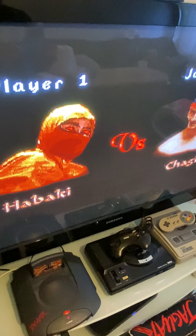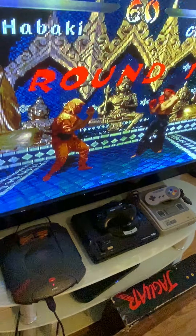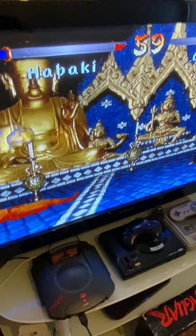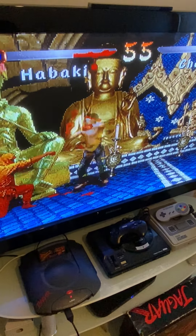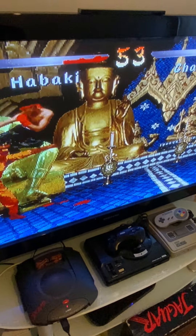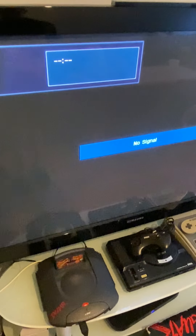This is a very cool game — Kasumi Ninja is like one of the best games on the system. Alright, I think that's enough gameplay; we're getting our butts kicked! That was very fun though.